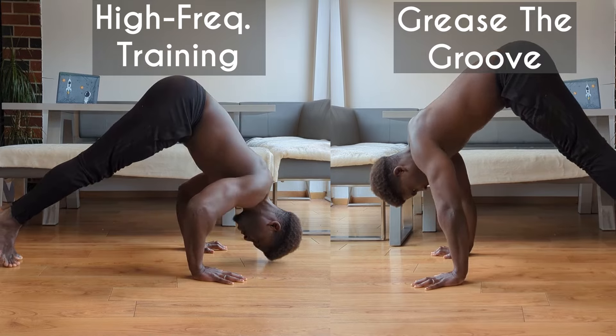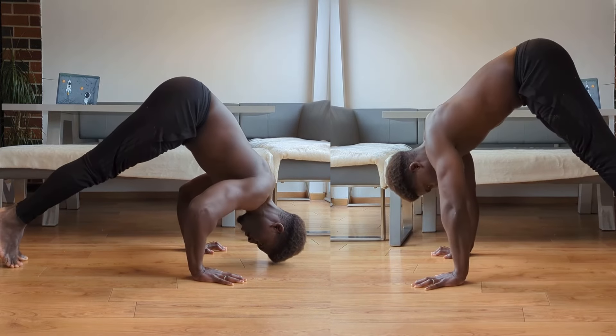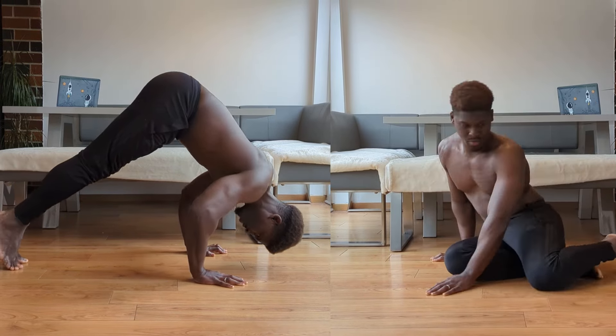And this staying away from muscular failure is what makes the groove so much more different than something like high frequency training, which would have us just doing more intense working sets on a more regular basis. Which begs the question: does grease the groove really work?